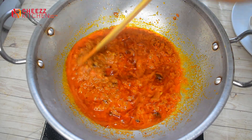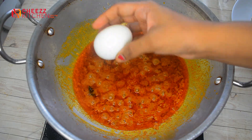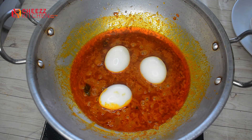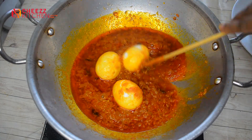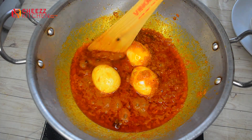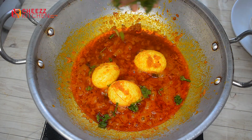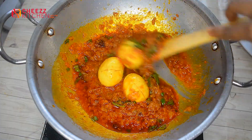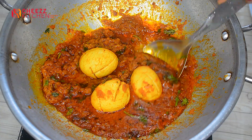I will cook it in 5 minutes. I will use the recipe. In 2 minutes, we will cook it. Mutton masala is ready — superb mutton masala is ready! Let's try it.